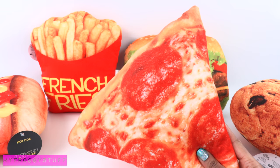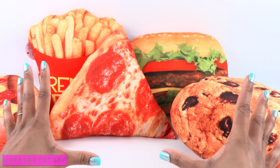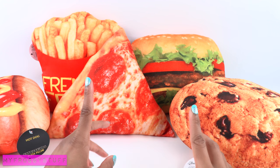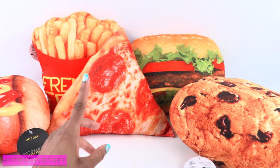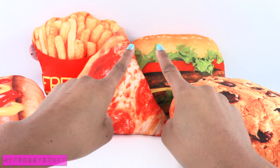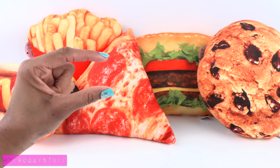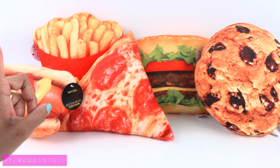We thought it would be fun to try to figure out how to make these for our dolls. I learned about this really cool technique that quilters use to put photographs onto fabric so they can make photograph quilts, but we're going to use it to make doll-sized food pillows. We are going to make a pizza and cookie pillow.